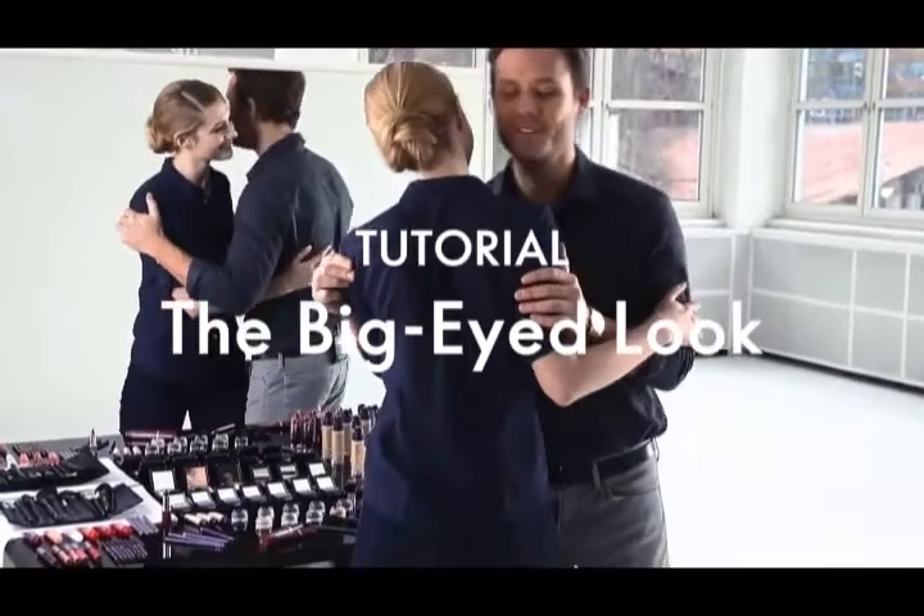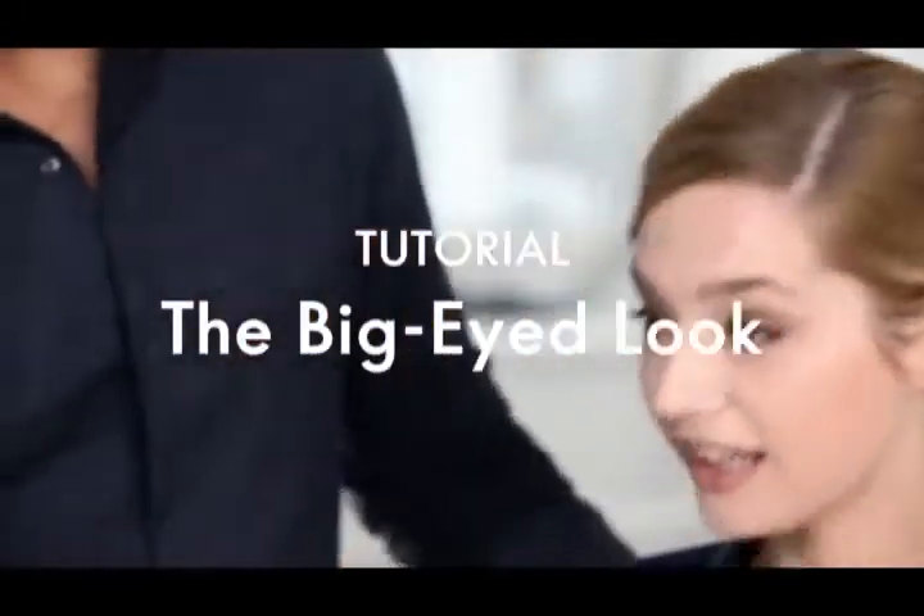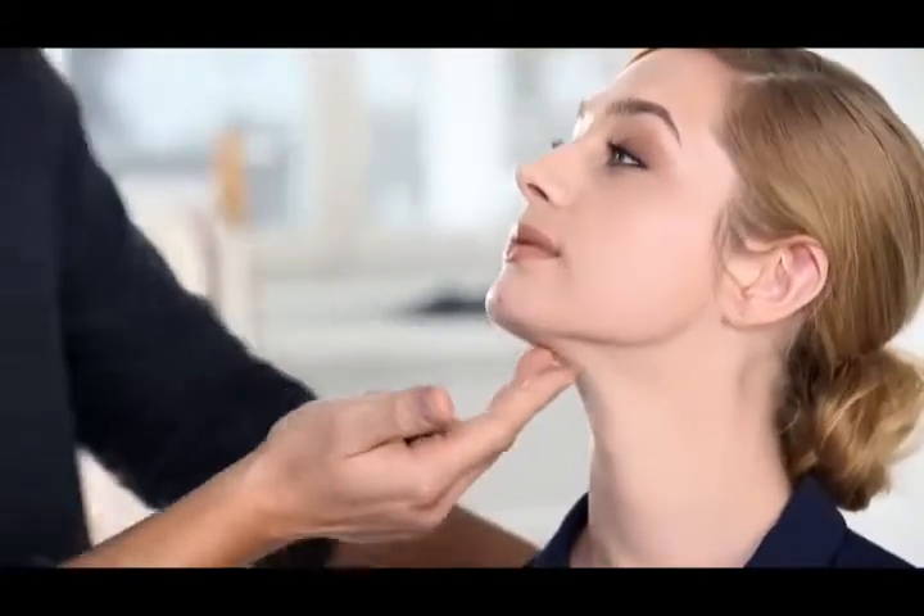The new Eyes Wide Open Mascara from The One is your ticket to get those big and beautiful eyes that fits every occasion.